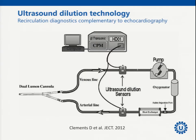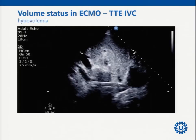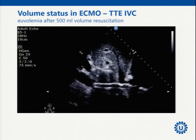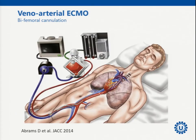There is ultrasound dilution technology to monitor recirculation more or less continuously, though we do not routinely use it. It is complementary to echo but labor-intensive, and recirculation is very dynamic. The abdominal compartment and intravascular filling are very important: in a hypovolemic patient you can see the inferior caval vein compressing the cannula, but after infusing fluid the cannula moves free again. Briefly on veno-arterial cannulation: TEE and TTE are again important.